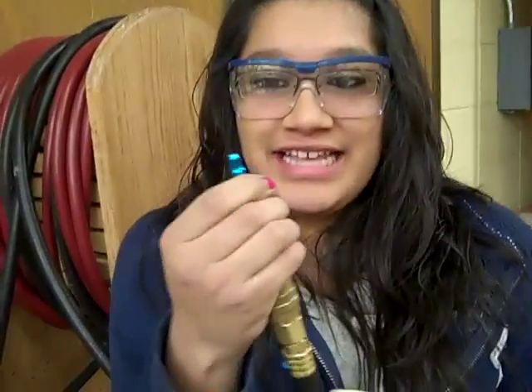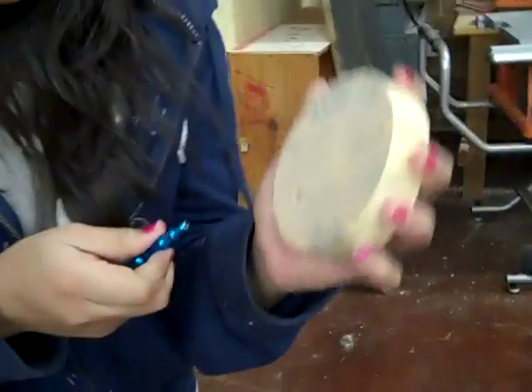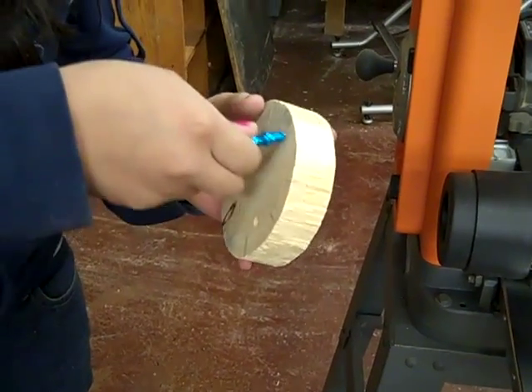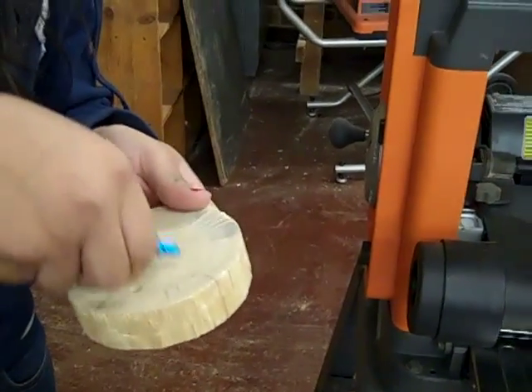You're going to use this air nozzle to blow off the sanding dust that you see there. And there's more. Okay, pretty good now — feels really smooth.